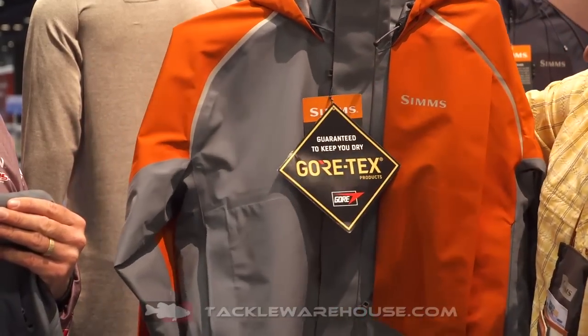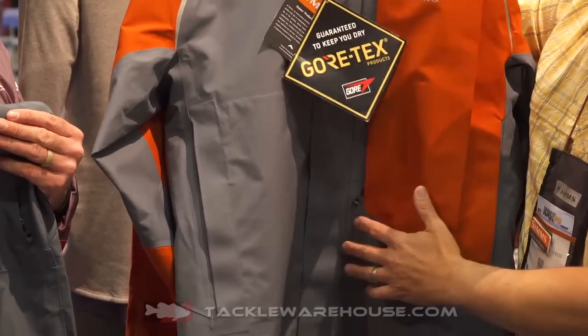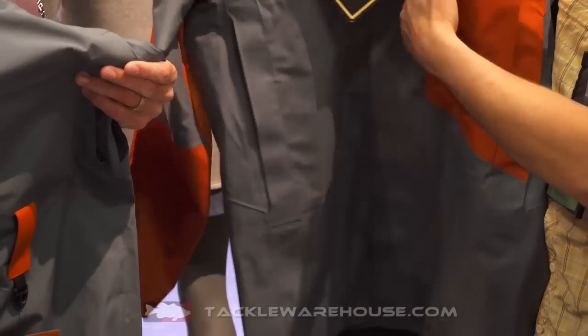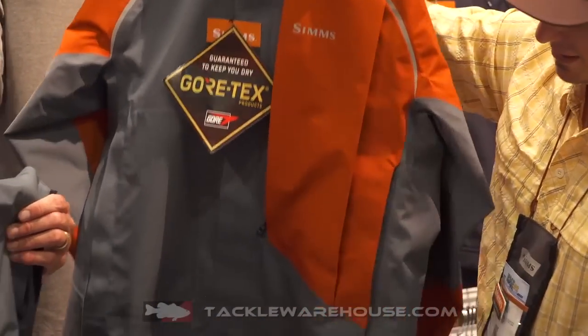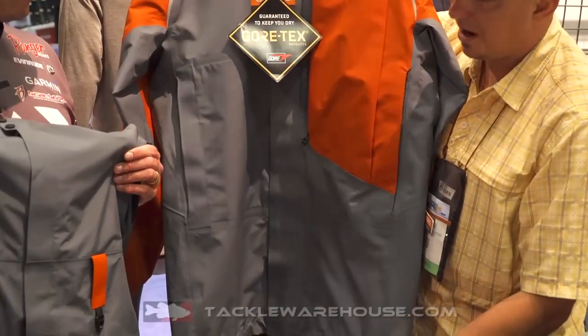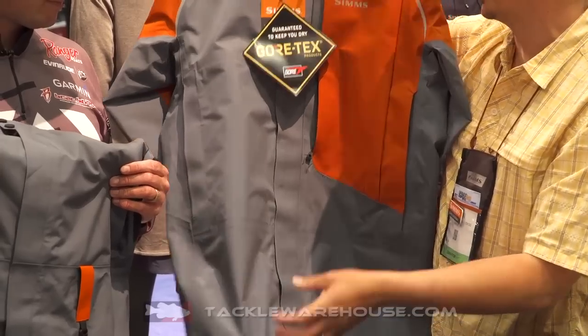We have the big flap down the front that protects our already waterproof zipper, so another level of support and waterproofness. A big cargo pocket here, so if you need to throw anything in there, it has a couple dividers on the inside. Hand warmer pockets at the bottom. Has our kill switch tabs underneath, just like all of our jackets do.